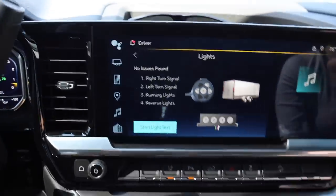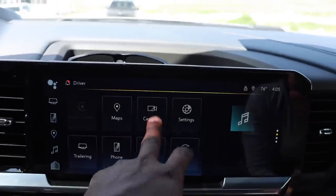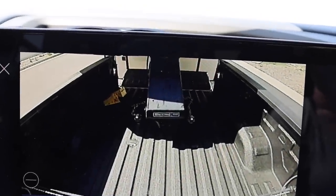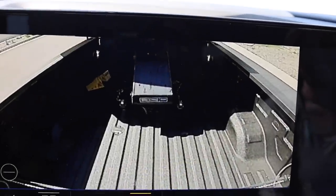Before we get down the road, let me do a real quick flex on you Ram and Ford guys. Chevy wants you to be lazy — put that tailgate up from inside the truck. Sometimes I can't help myself. A lot of you guys are still fanboys out there, so I've got to get under your skin sometimes.